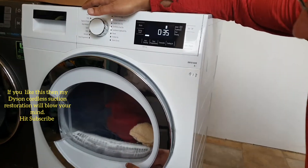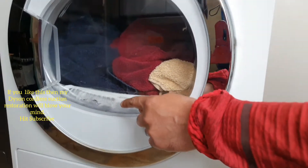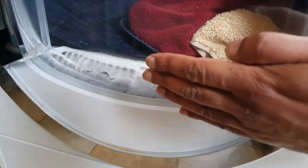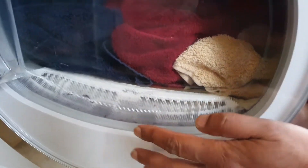One of the filters is down here, and that one can be blocked with fluff. They should be regularly cleaned, so basically remove that and clean it. When the moist air goes down here, it arrives in a condenser unit.